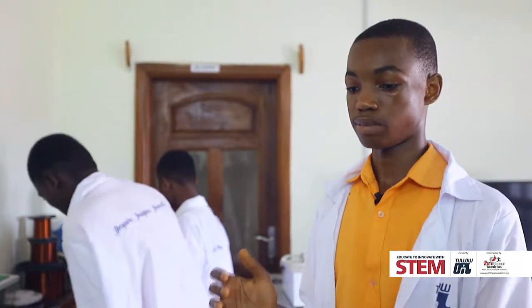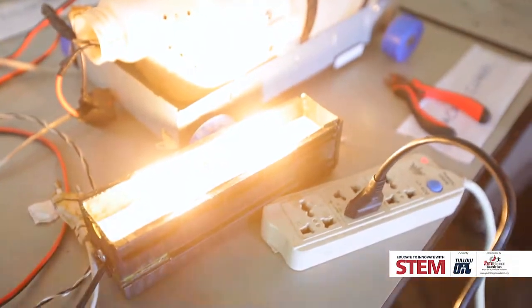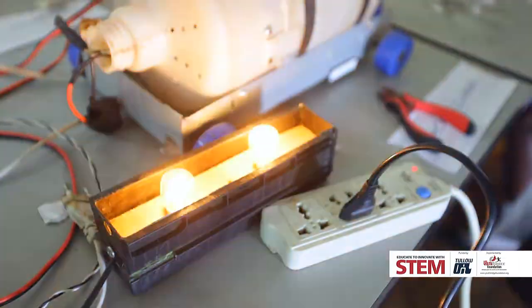I also made an LED blinking bulb. I made that so that I could create more fun in dancing and in the school and other activities.